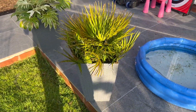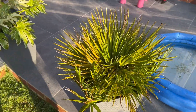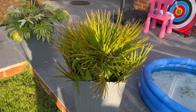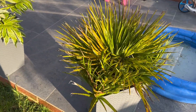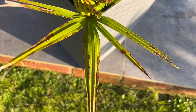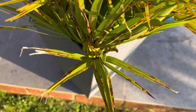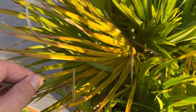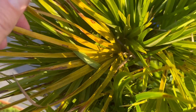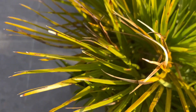Here I've got a Chamaerops humilis — it's actually a volcano variety, so it's a really compact Chamaerops. I'm led to believe they're less prone to spotting than a standard Chamaerops humilis, but this one in particular seems to be quite badly affected. The leaves show these signs of discoloration, and this one's yellowing, which is a bit unusual because it's not one of the older leaves, so there is some sort of deficiency or problem here.